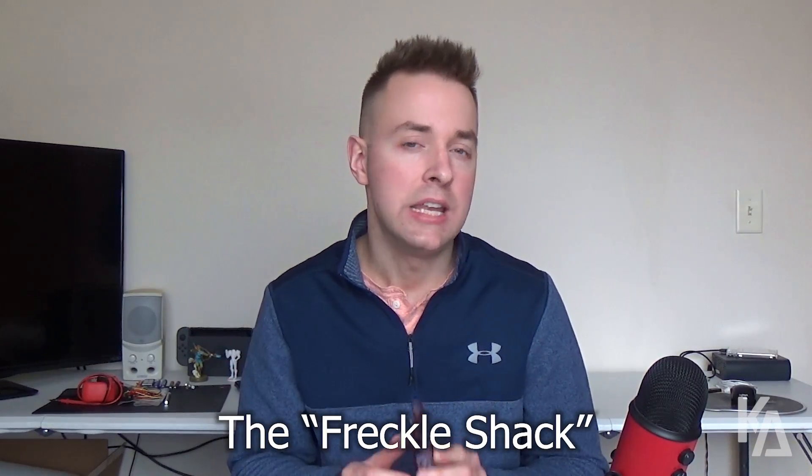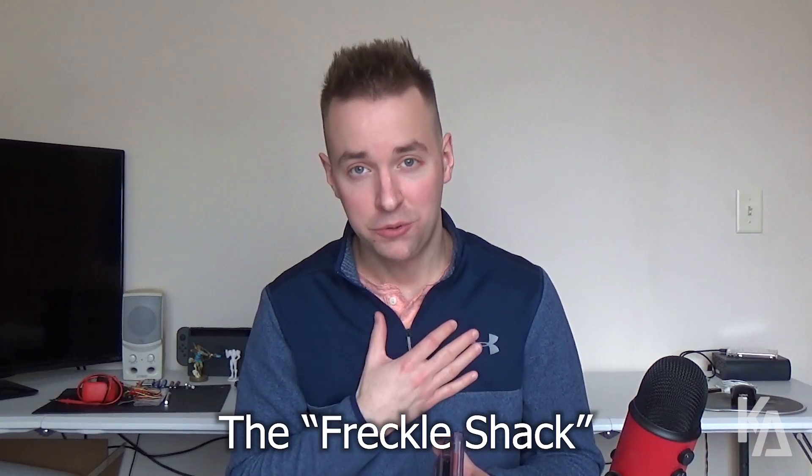Hey guys, I'm Kyle and welcome back to the channel today. I've been getting a lot of questions lately about Ben Fenton's new Backlit Game Boy Color Kit. It's known as the Freckle Shack. Yours truly will be doing the first tutorial and review on the Freckle Shack as well as the official reveal of the product.